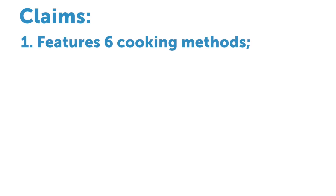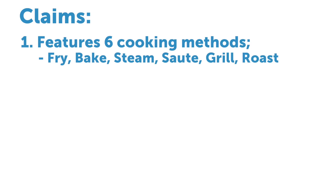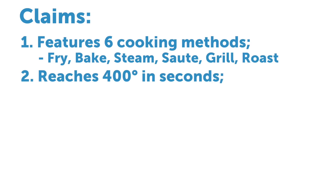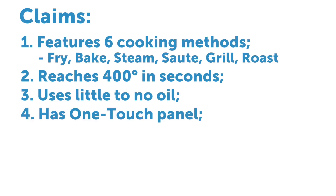Some of the major claims of this air fryer: number one, it features six different cooking methods. This air fryer is supposedly able to fry, bake, steam, sauté, grill, and roast. Another major claim is that this air fryer reaches a temperature of 400 degrees in a matter of seconds. It uses little to no oil, it has one-touch easy cooking, and it is dishwasher safe.